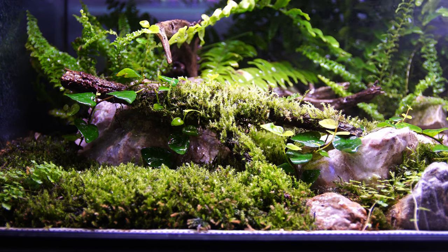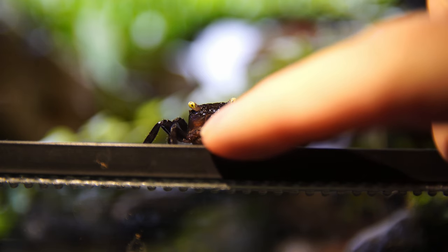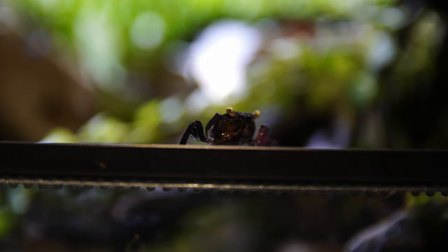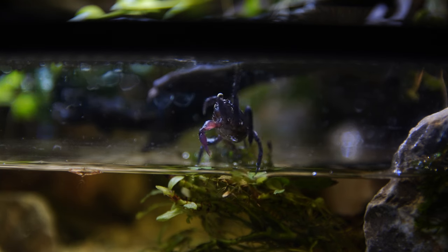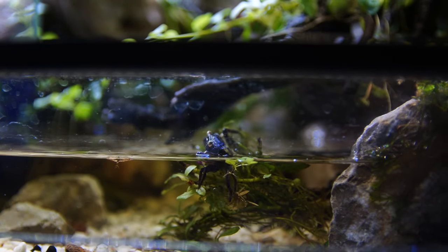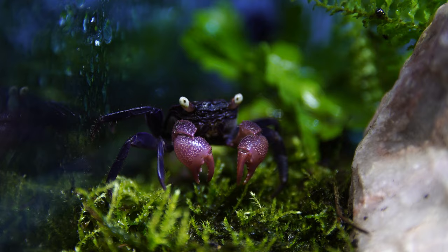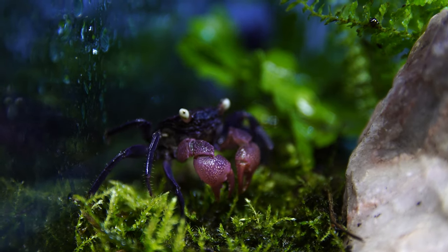They don't generally dig them out in the open all that much. The other interesting thing I've noticed is that the babies and female crabs are the ones that do 95% of the tunneling and burrowing. From my experience, the males don't really seem to bother all that much. They're just as happy to hide underneath things, under leaves, inside hollows, inside caves. Though they will happily move into a burrow if they find an empty one they can steal.